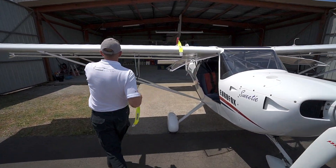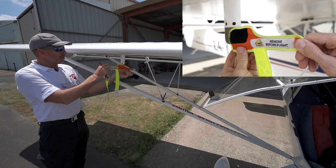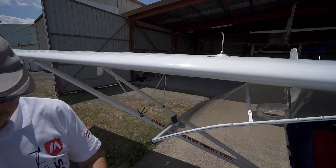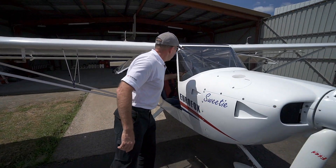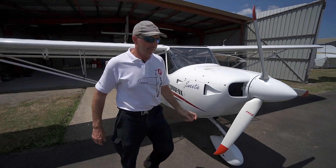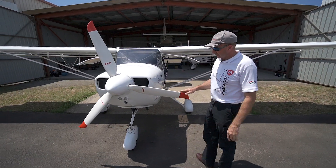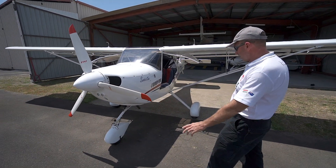This is what we call the pitot-static tube — our airspeed indicator tube — and we also remove the other fuel vent cover. We put those covers back into the cockpit and we want to start and finish our 360-degree walk-around at this same location, checking the general condition of the airplane as we go.